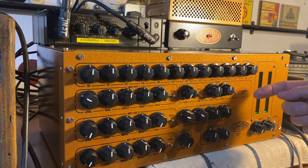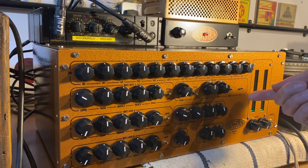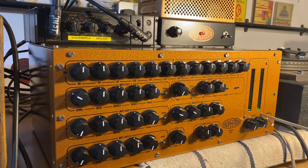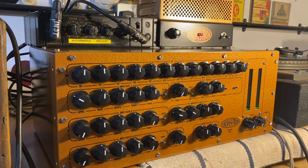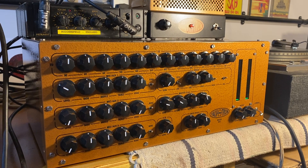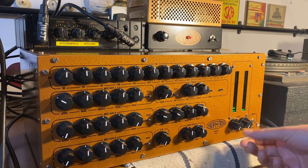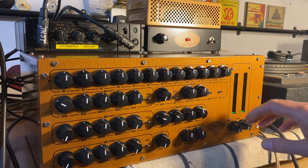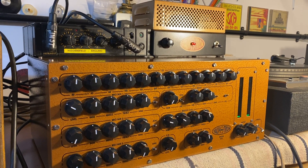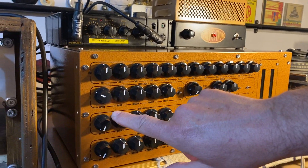This switch sends the signal into the echo loop, which I'll demonstrate in a minute. And that is a general kill switch for killing or muting the whole sound. A lot of people said 'oh, where are the kill switches?' Well, if you want to kill you can always switch it down — it's no big deal. We're just trying to keep this one basic and affordable, and for people who are not massively advanced in their knowledge of electronics and audio.